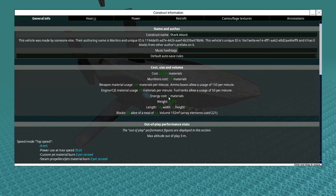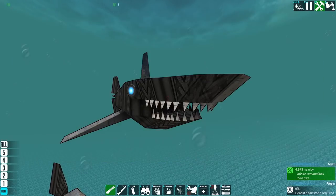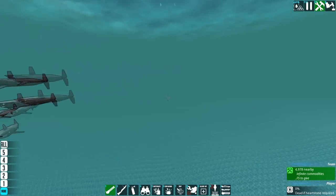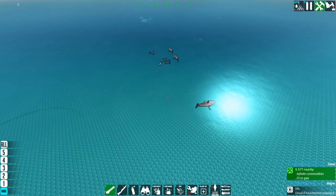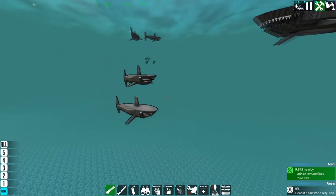Very cheap, by the way. Each one of these things individually is only about 5,000 materials, and they come in a pack of five. So when you spawn them in, it's about 25,000 to 26,000 materials, and there's five of them. Super cheap — easy to spawn in packs of the things.